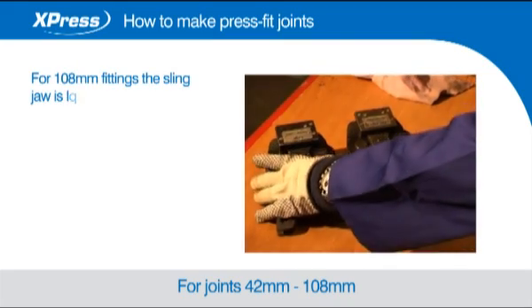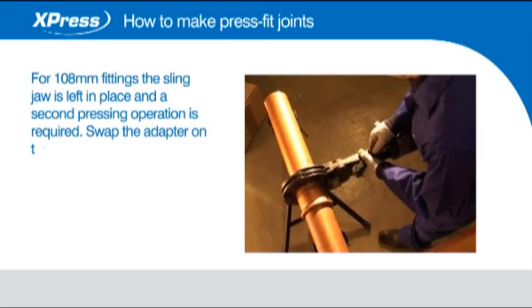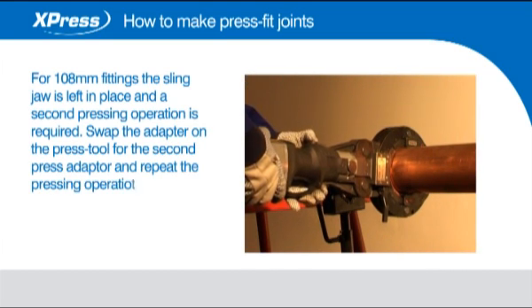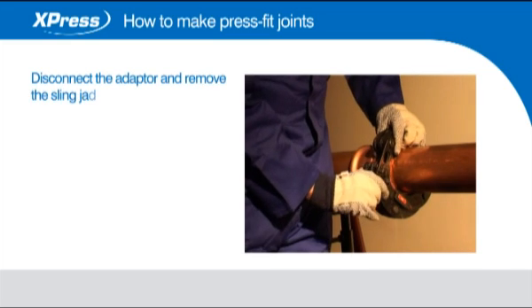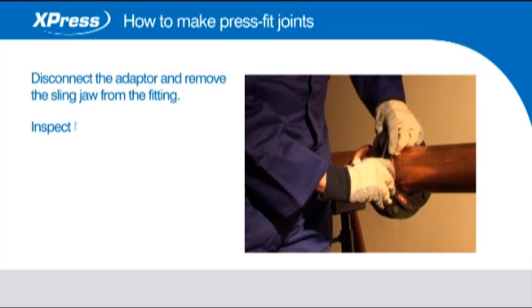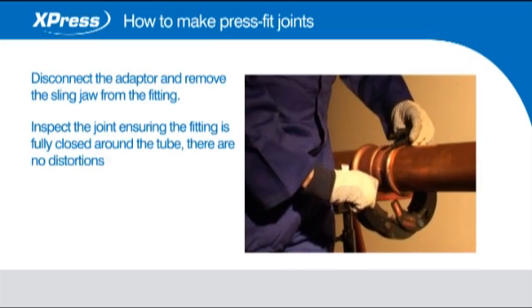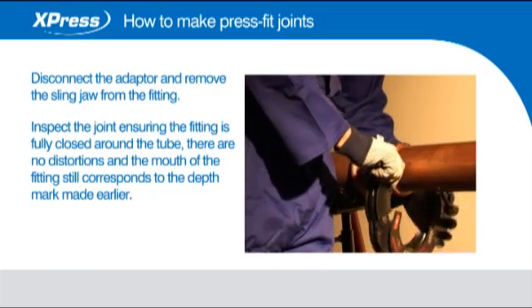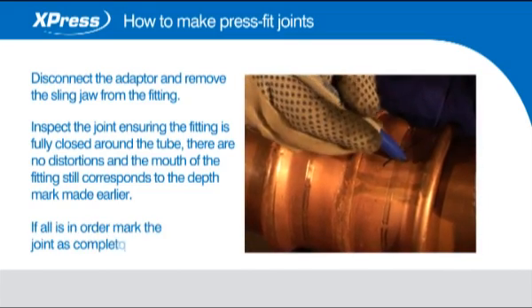For 108mm fittings the sling jaw is left in place and a second pressing operation is required. Swap the adapter on the press tool for the second press adapter and repeat the pressing operation. Disconnect the adapter and remove the sling jaw from the fitting. Inspect the joint ensuring the fitting is fully closed around the tube, there are no distortions and the mouth of the fitting still corresponds to the depth mark made earlier. If all is in order, mark the joint as complete.